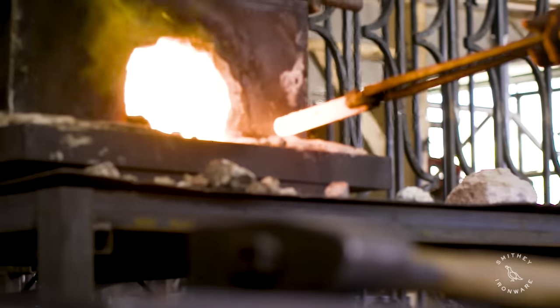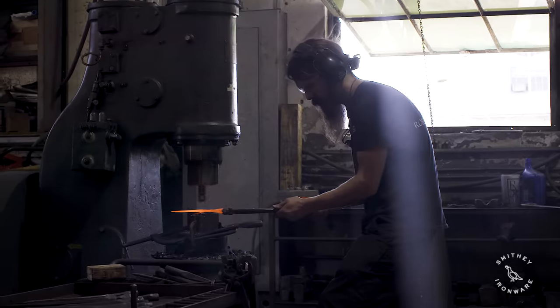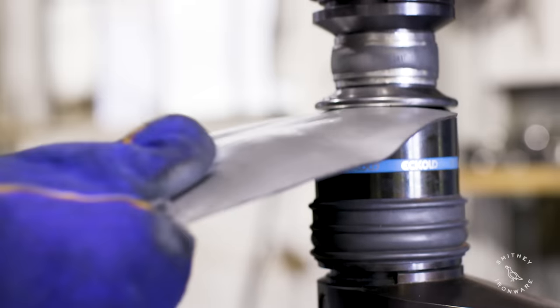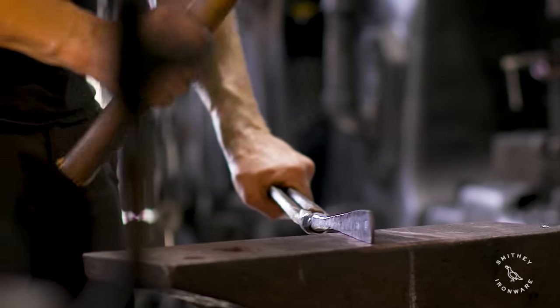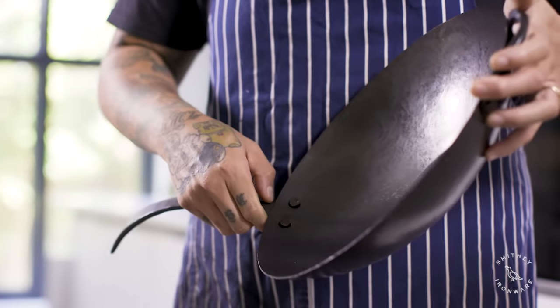The coolest part about a Smithy wok is that this whole entire thing is hand forged, right here just down the street from my restaurant. You can practically hear the hammering from the restaurant. And it's just like one of my favorite things to cook with right now.